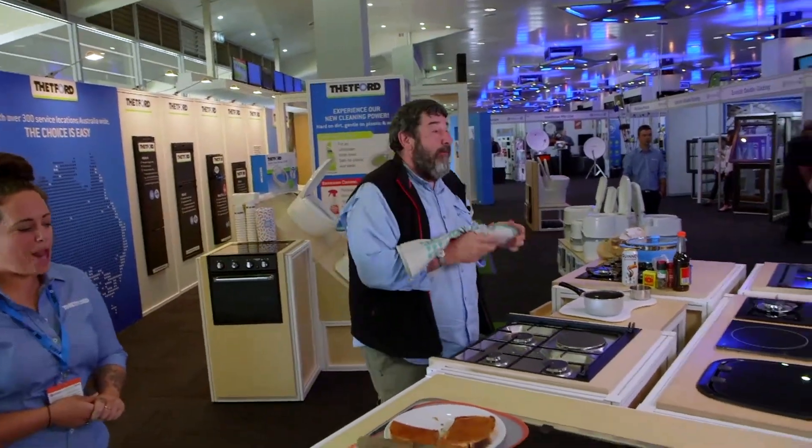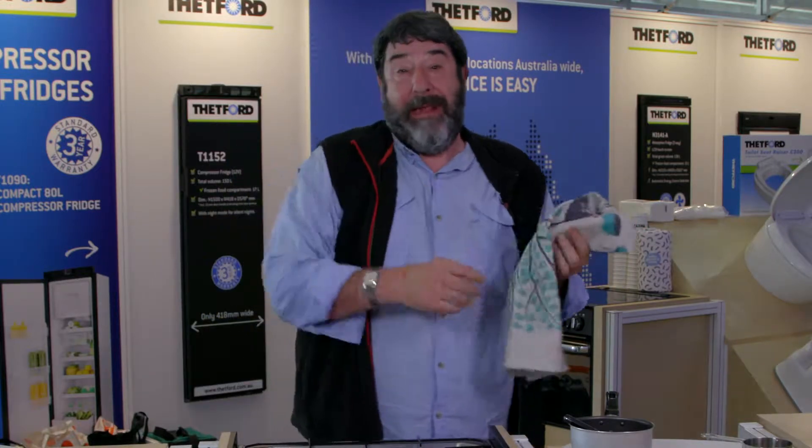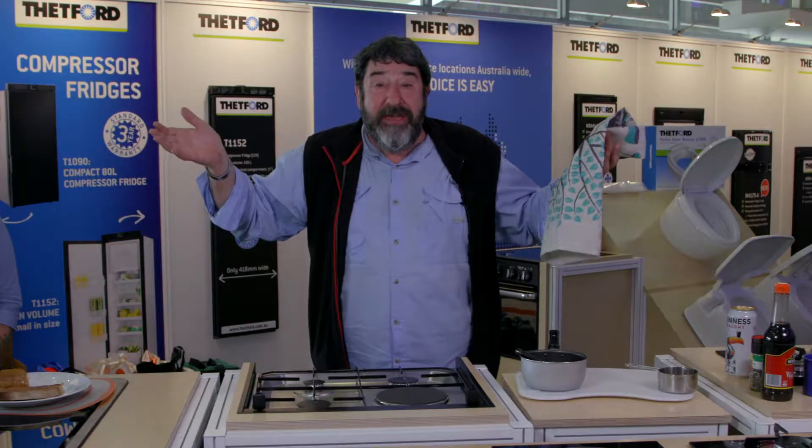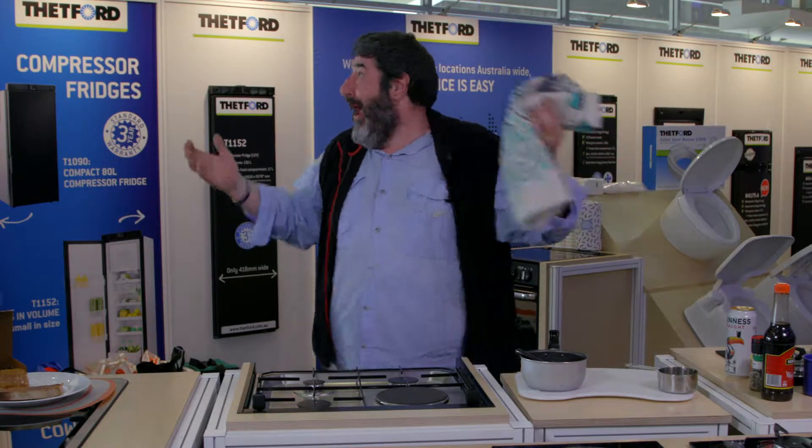So that's Welsh rabbit for you. Stick on the Go RV website, go through - all the recipes are available. Go and look at our back catalogue, there's some great ideas there. Thanks for joining the Camp Kitchen Cooking King. Thank you Thetford for putting on what a great event. Brilliant work from the people that stuck right through. We'll see you next time here on Camp Kitchen Cooking.